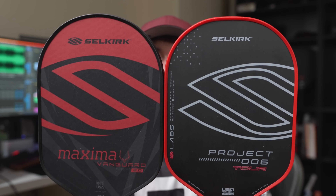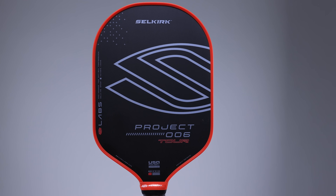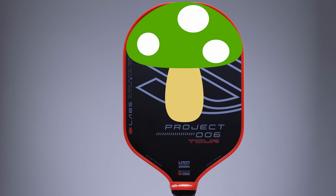One other difference is that the head is slightly less rounded on the Tour compared to the Maxima, but honestly no one's really going to notice. One thing we can all agree on is that this shape is generally just ugly — every time I look at this paddle I feel like I'm staring at a mushroom. After playing with it though, I stopped caring about the shape and it never bothered me.